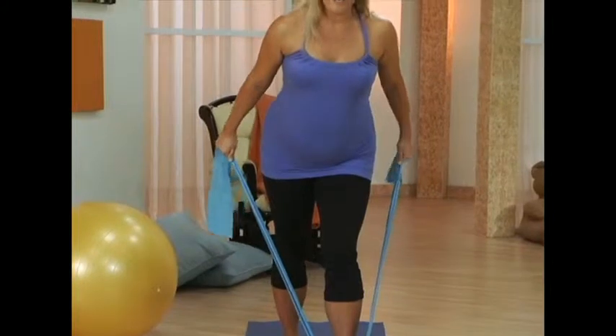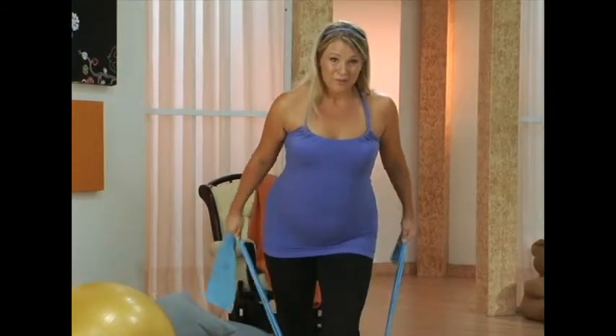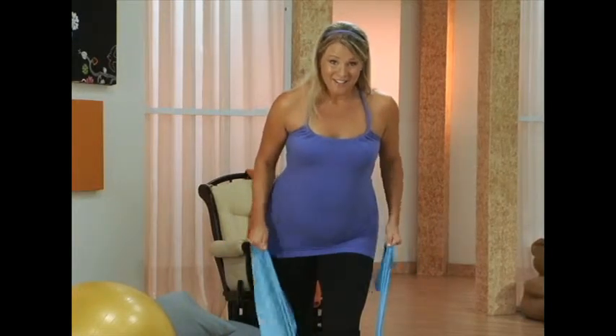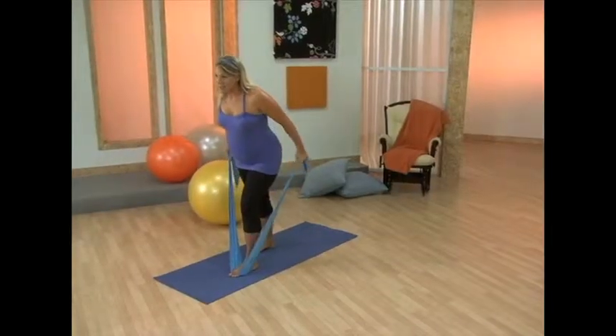Wide open collarbones, working your upper back muscles and tricep. Press it back. Just a few more here, and last one.